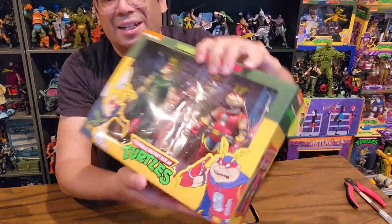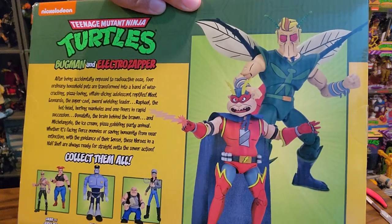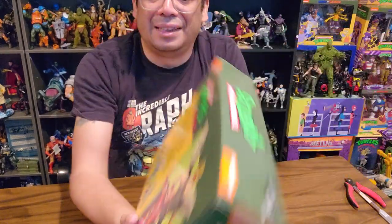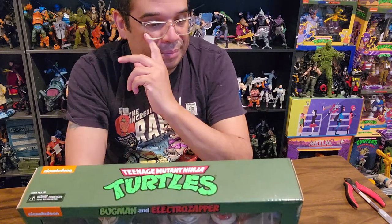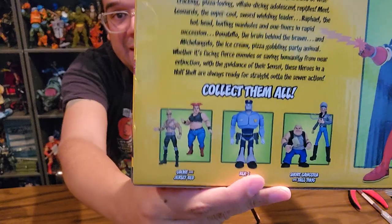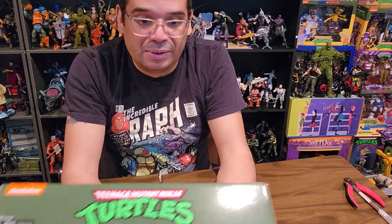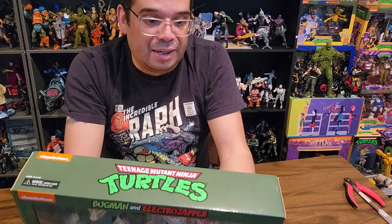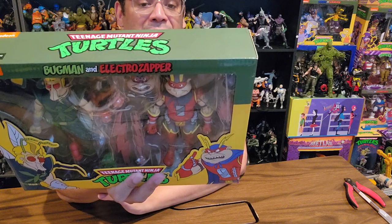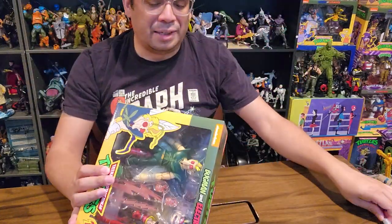On the box you've got Bugman on one side and Electro Zapper on the other — he's got a dopey football head, which is kind of fun. The artwork on the front is neat and they definitely have that later-season look to them. On the back there's no character bio, just pictures of Bugman and Electro Zapper and a couple of other figures. The back bio is just the standard Ninja Turtles origin text.